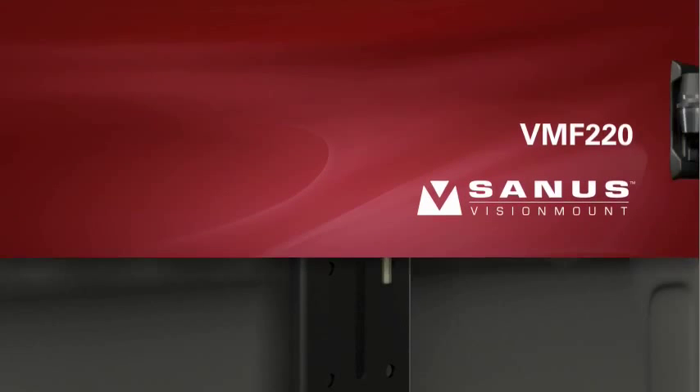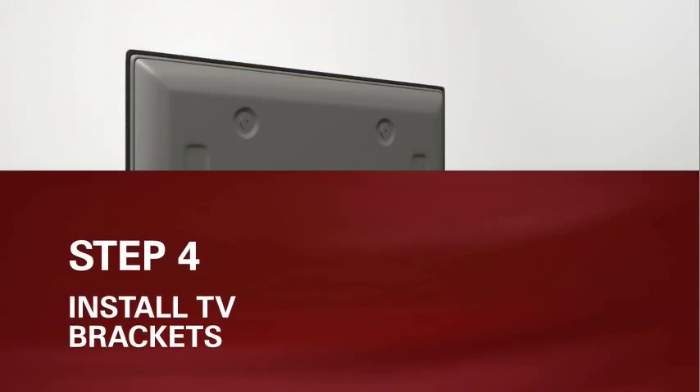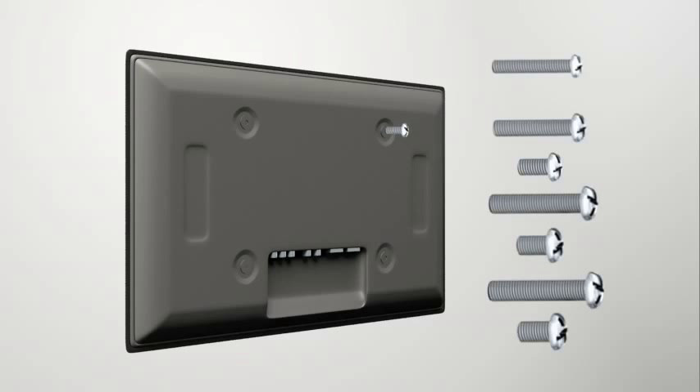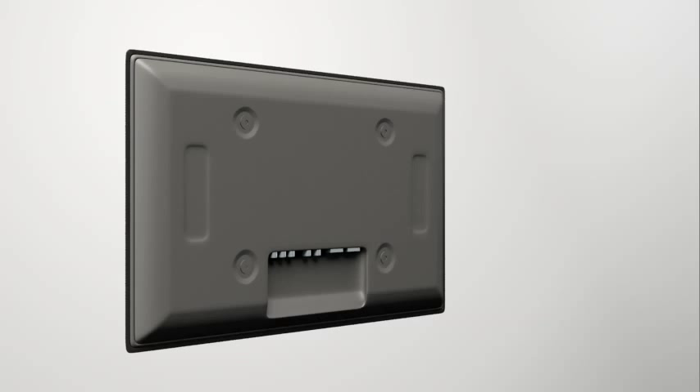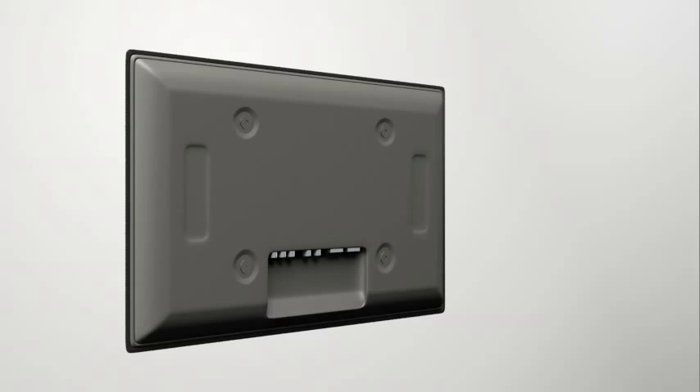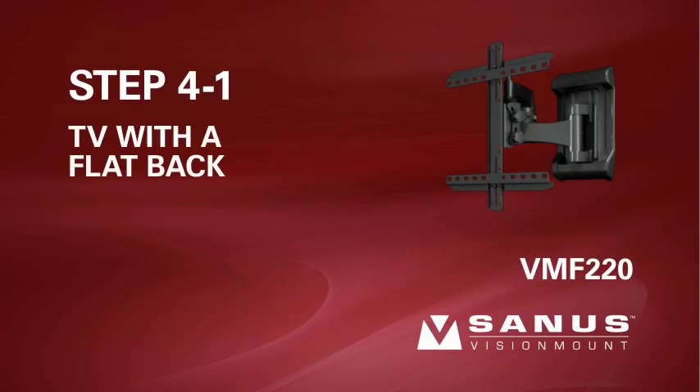Step 4: install the TV brackets to the back of your TV. First, determine the diameter of the screw your television requires. Hand-thread a screw into the insert on the back of the TV; if you encounter any resistance, stop and select another screw diameter until you have the correct size. The long screws should only be used with the long spacers, or they could damage your TV's internal components. For TVs with a flat or unobstructed back, proceed to step 4-1. For TVs with an irregular or obstructed back, or if you need extra space to accommodate cables, recesses, or protrusions, proceed to steps 4-2 or 4-3. For special applications, please contact customer service.